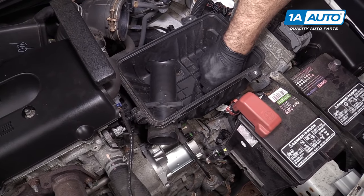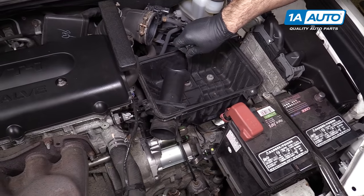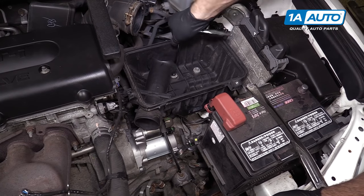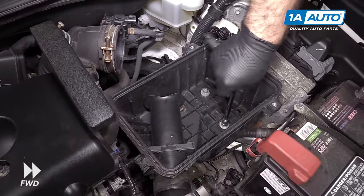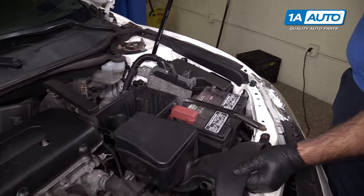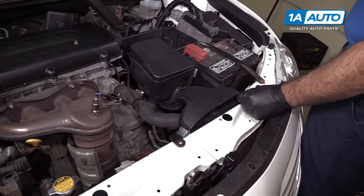Take the bolts, get them started, and tighten them down with a socket and ratchet. Install the intake tube back into the box — it just slides right over. Line it up on the radiator support and tighten those down.